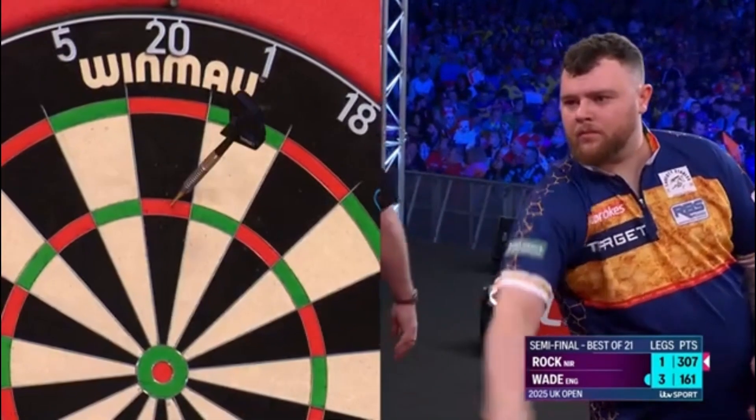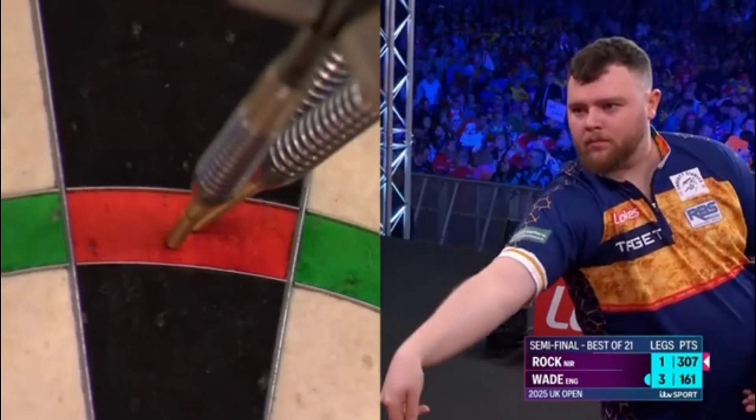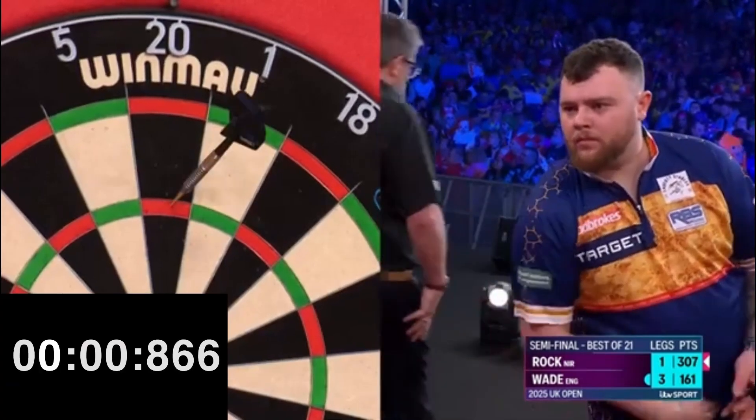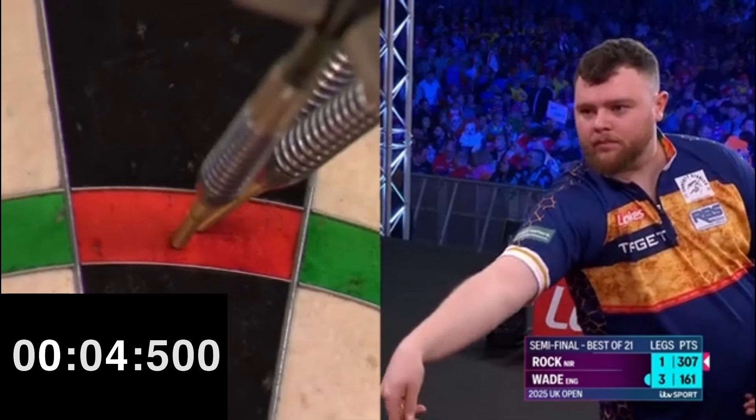Speed is not an element that affects the level of a darts player. However, it is an element that adds excitement in a match. Josh takes about four and a half seconds to release the darts. We can safely call Josh Rock a fast player.